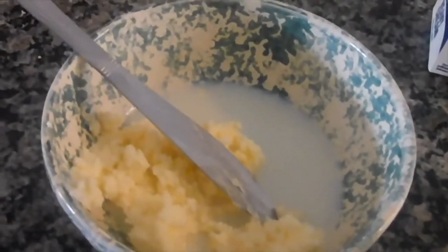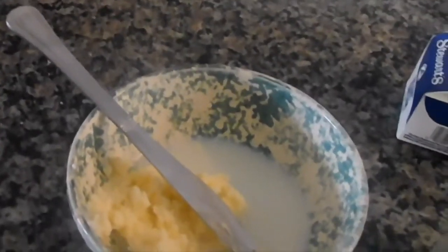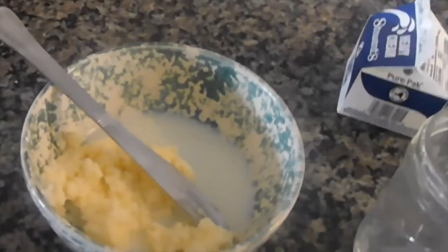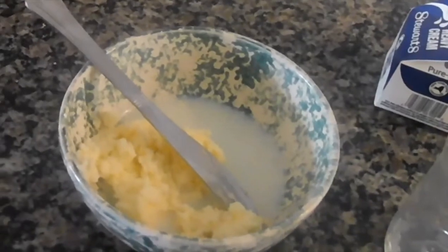People back in the 1800s and early 1900s when they made their own butter used to use something called butter molds to shape their butter. In the description of the video, I'm going to include some links to some really cool butter molds from our collection as well. Well, there you have it — that's how you can make butter at home. I hope you will try it if you can get some heavy cream, and let me know in the comments how it turned out. Thanks everyone, keep learning. Bye-bye!